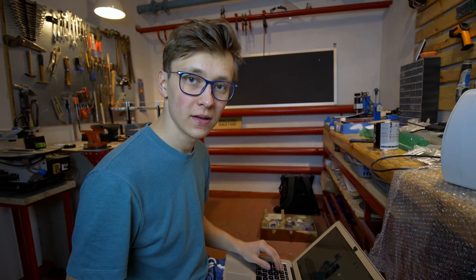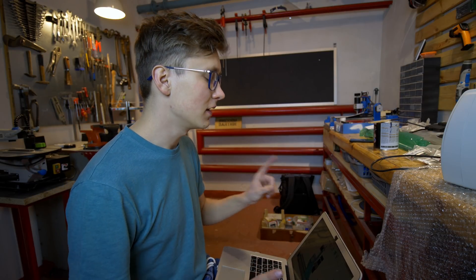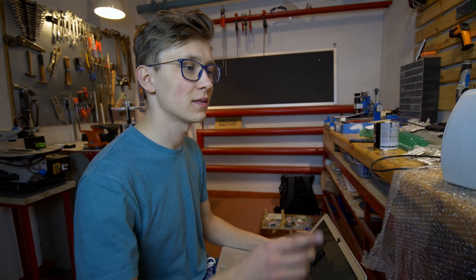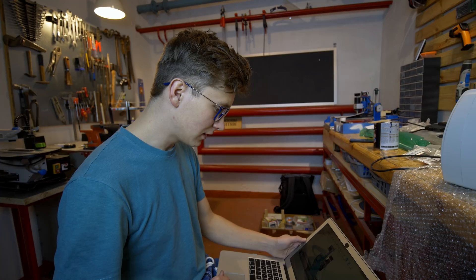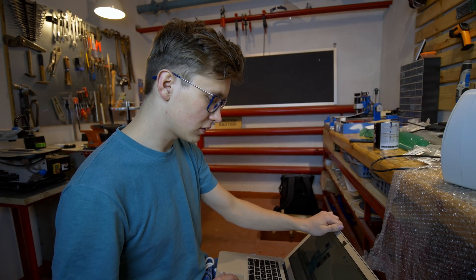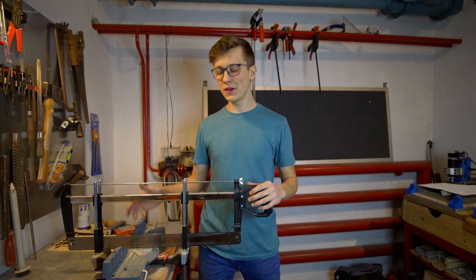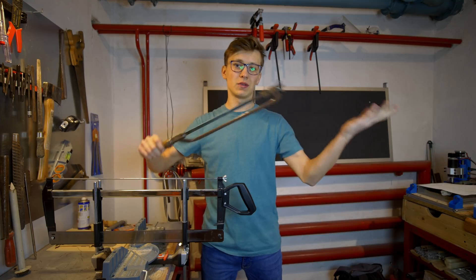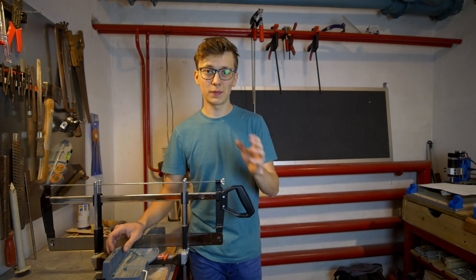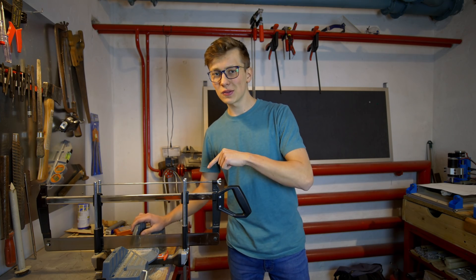I always have my laptop with me when working on a bigger project like this so I can check everything before cutting — measure twice, cut once. I'm checking how to cut the aluminum profiles while I wait for the first layer of paint to dry. From what I see in the design I just need to cut the biggest 20x80 profiles to 600 millimeters. For that I'll use this saw — it's not perfect for aluminum but quite cheap, and with these guides you get a perfectly perpendicular cut. If you can order professionally pre-cut aluminum profiles at the right length, I'd recommend that — it's easier and more precise.